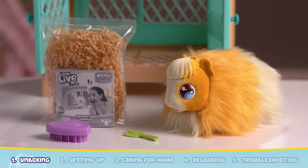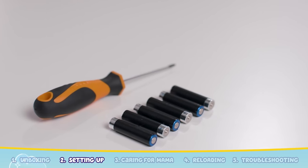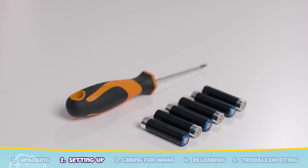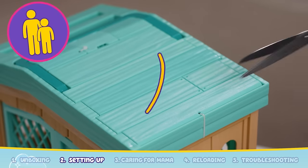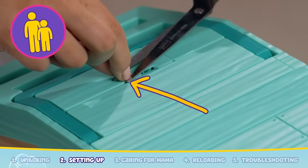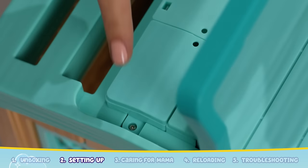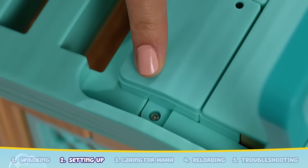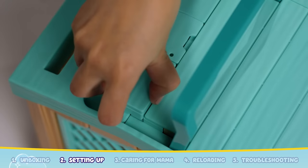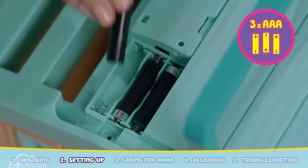Let's get your hutch ready to play. To start, you will need six new AAA alkaline batteries and a cross-head screwdriver. Let's add batteries to the hutch. Ask an adult to cut the cable ties located on the roof of the hutch. Lift the carry handle and you'll find the battery door screw. Use the screwdriver to open up the battery compartment.